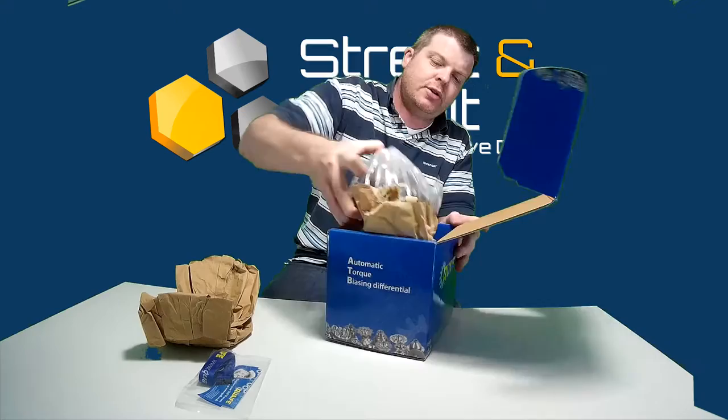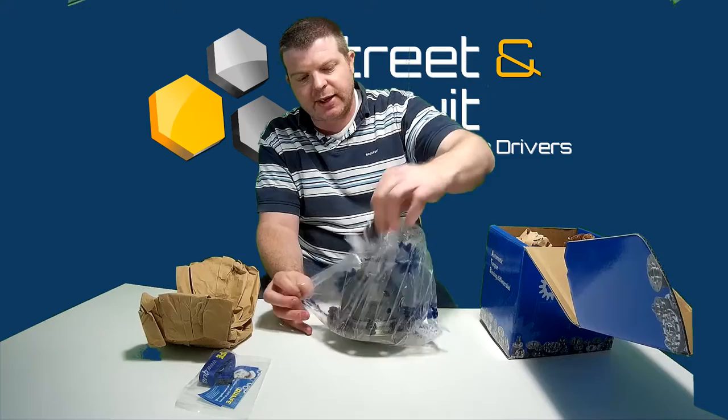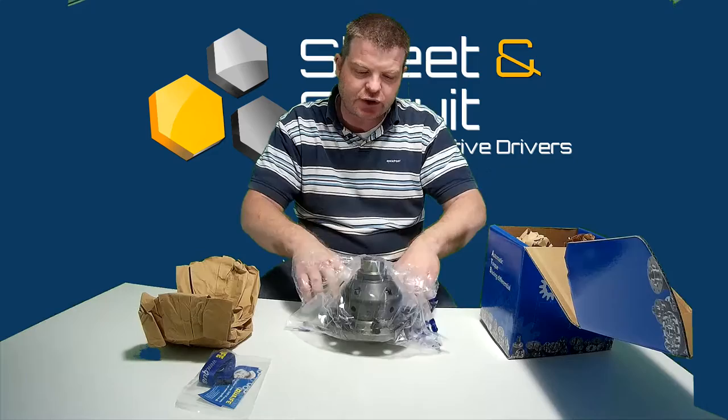This is the differential. All the differentials are heavy — they all come out at around six and a half to seven kilos. Like I said, this is for the 02S gearbox, and in this specific case the Audi A3 8P 1.8 TSI. They may fit other cars, but this specific differential is for the Audi A3 8P.